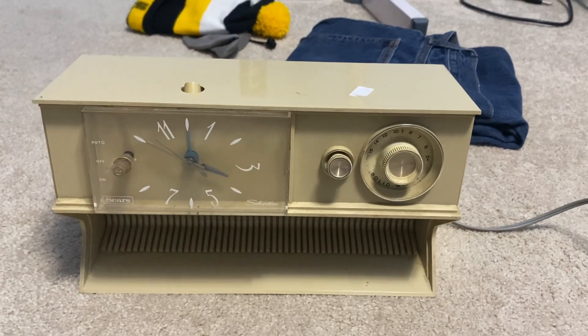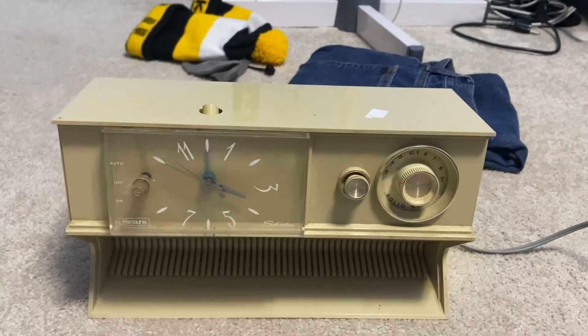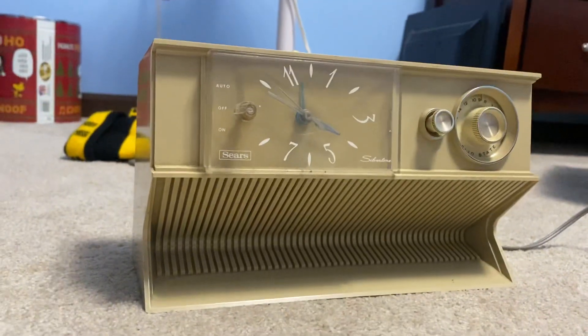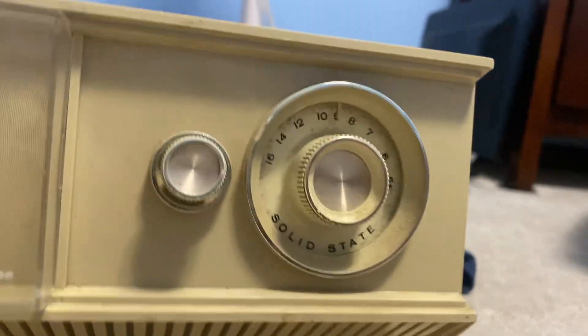Hey guys, Mr. TV Guy here. I have a 1960s Sears Silvertone AM clock radio. I got this radio today for 10 bucks. Let me show it off first.